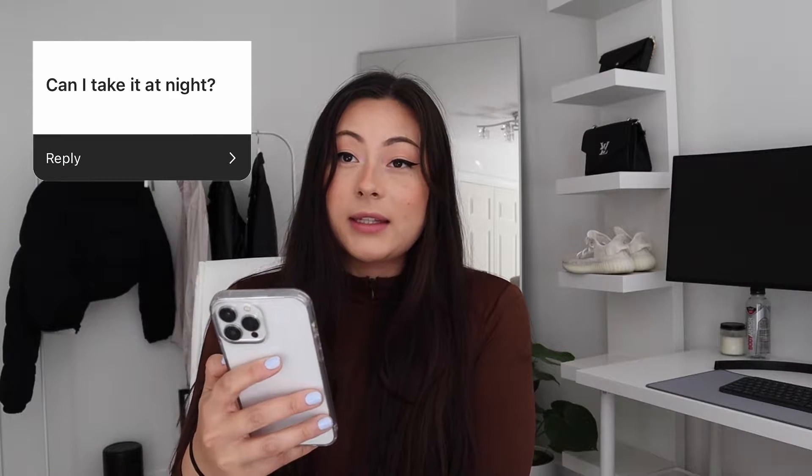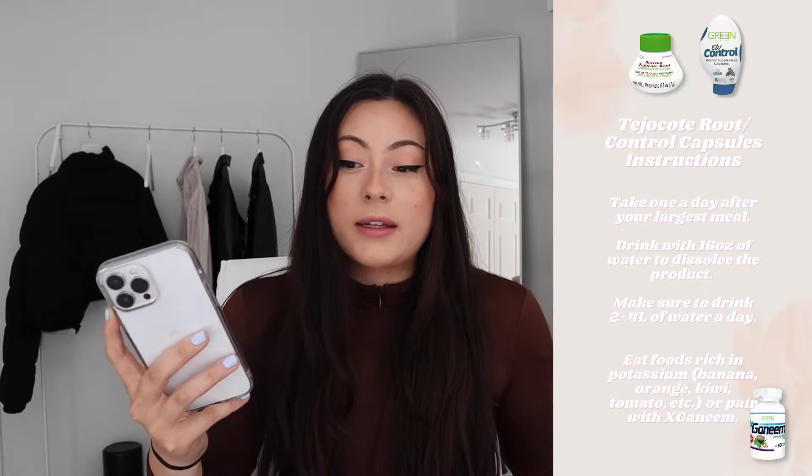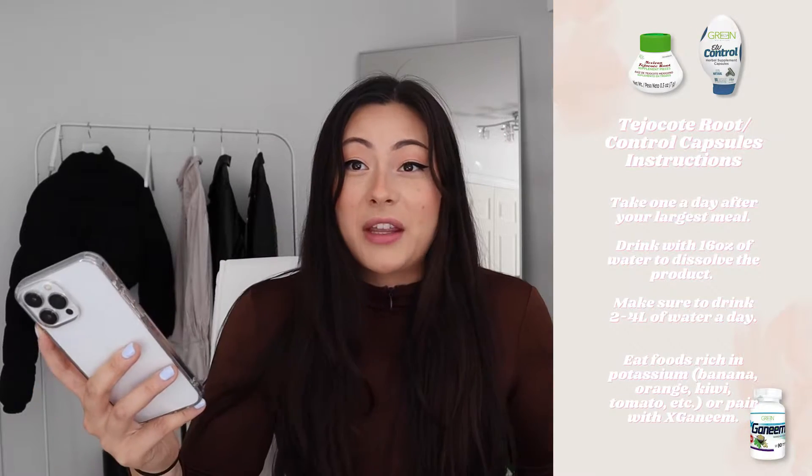Can I take it at night? Yes. It's best to take it after your largest meal, so if at night you mean after dinner, that's totally fine. It's not something that's going to keep you up. I personally sometimes forget to take it right after dinner and it's 11 p.m. or midnight and I randomly remember and take it then. As long as you take it after you've eaten a decent-sized meal, you're good.